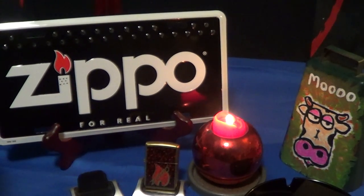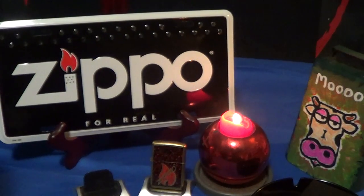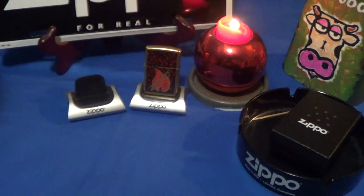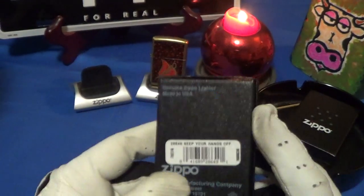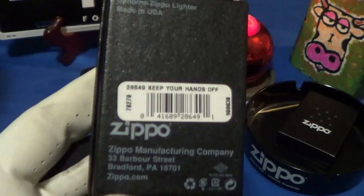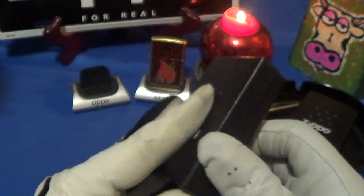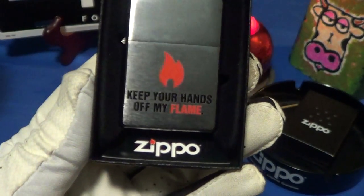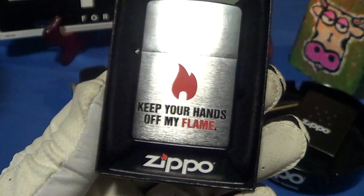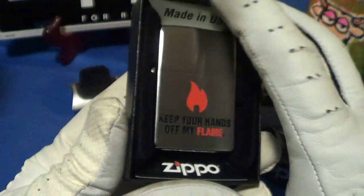Today we're going to take a look at a very simple design on a new Zippo that I got. This one came in the normal Zippo black box, made in Bradford, PA. The label says 'Keep Your Hands Off My Flame' — there's the first glimpse of it, with the Zippo flame right there in the middle, and the flame is in red.